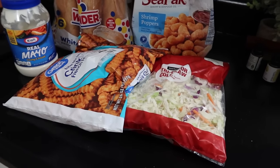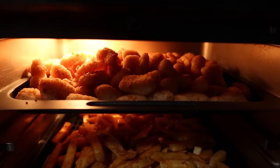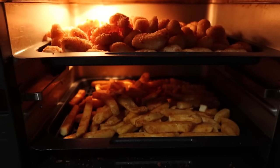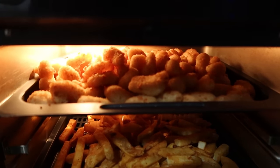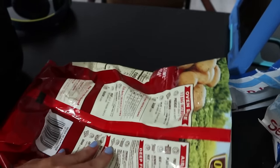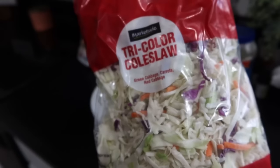So I popped those in my air fryer with some fries. I had some fries laid out, but then I found a couple of bags in my freezer that I really just needed to use, so I put those in the air fryer with my shrimp. And while those are heating up, I'm going to work on some coleslaw. I should have done this earlier in the day so it could have sat, but I didn't think about it.